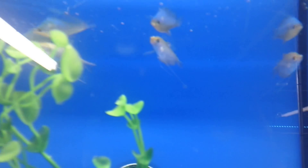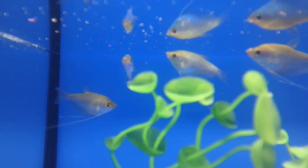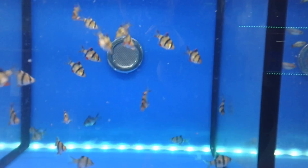Absolutely stunning Moon Lake Gouramis, just a nice size. We are absolutely beautiful fish. And we've got my little Dwarf Gouramis as well there. So all the fish are doing absolutely fine. Tiger Barbs are loving it in here, which is great.